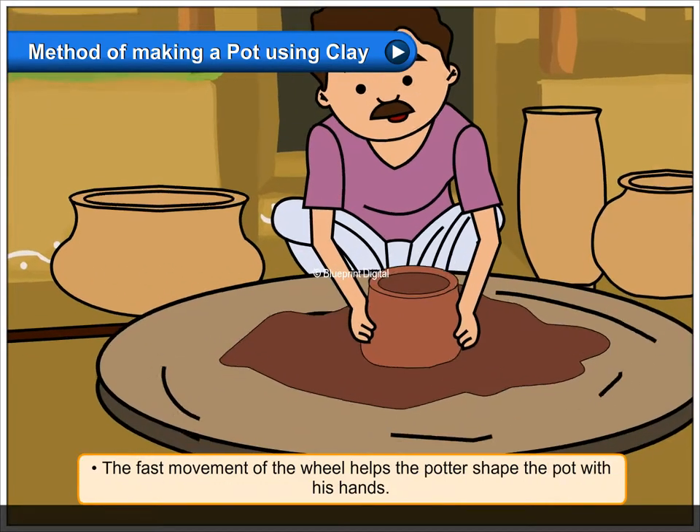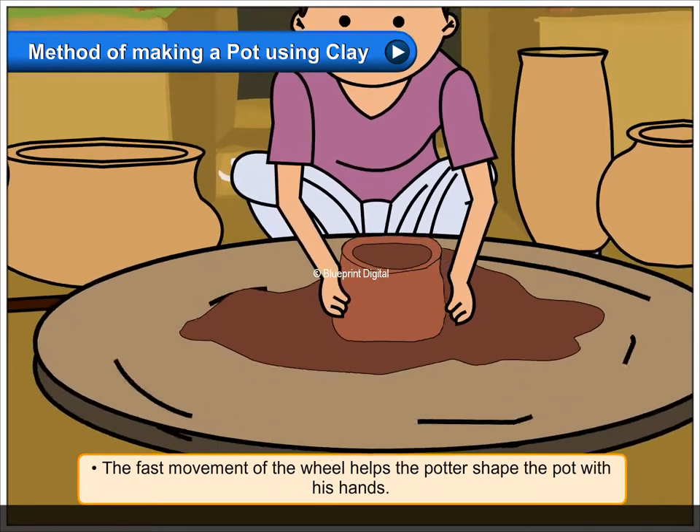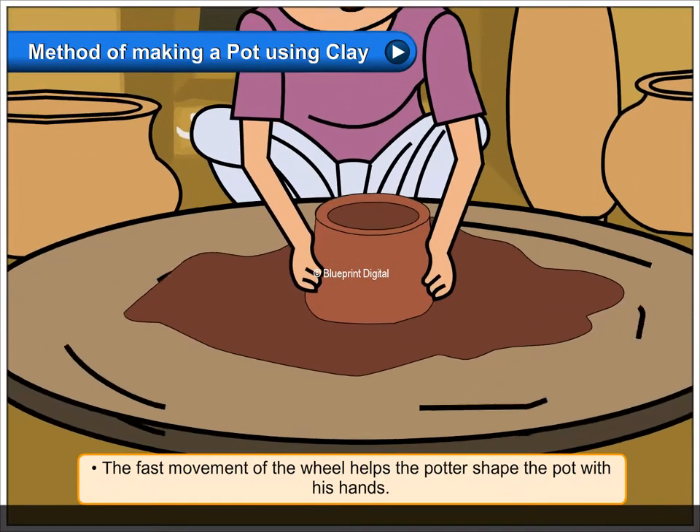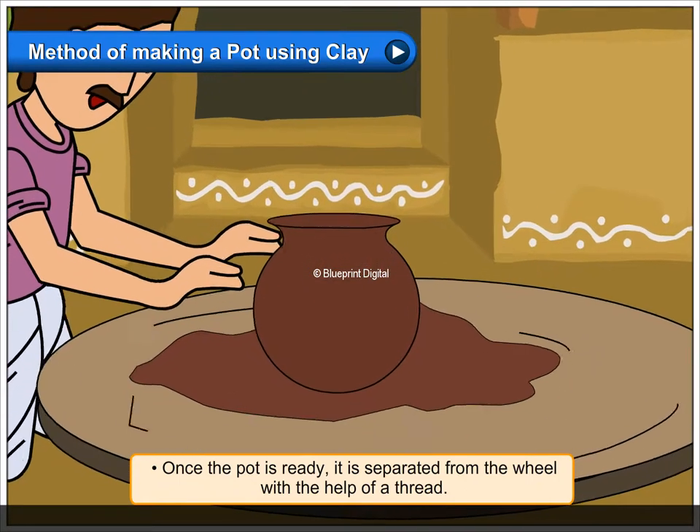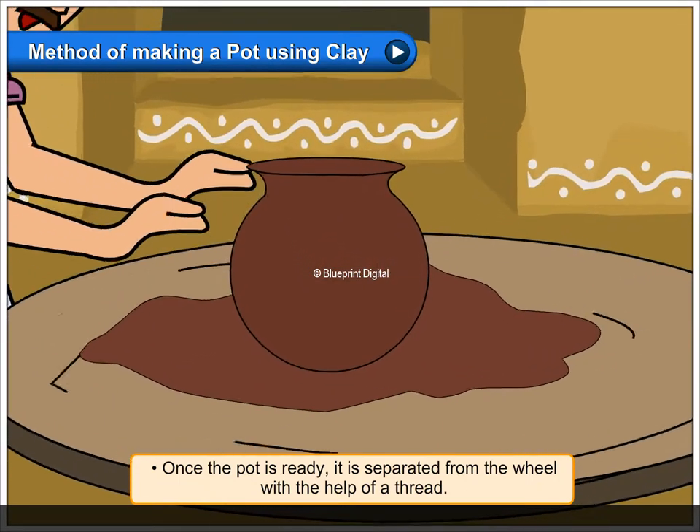The fast movement of the wheel helps the potter shape the pot with his hands. Once the pot is ready, it is separated from the wheel with the help of a thread.